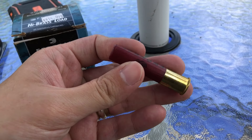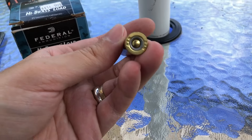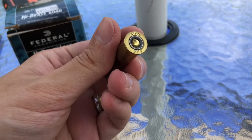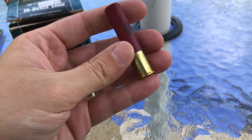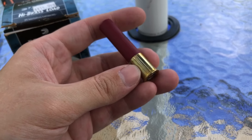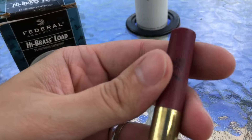We have a maroon hull, which is Federal's standard color for 12, 28, and 410. They do have a Federal 209A primer. The head stamp just says 410, nothing else. It's a very tall brass head for 410 anyway. It is steel plated brass, however, not real brass.